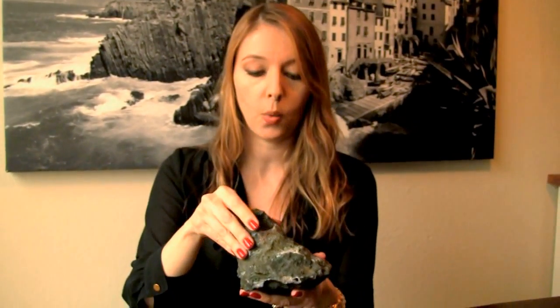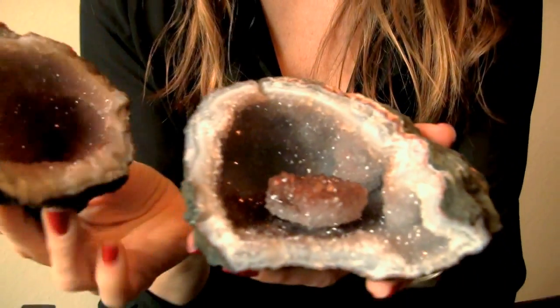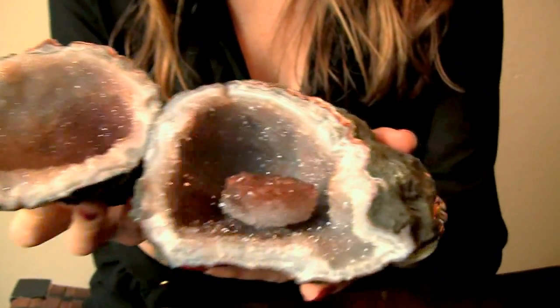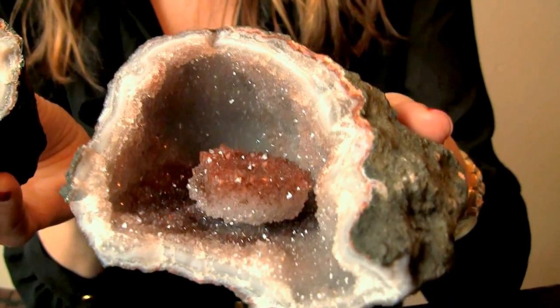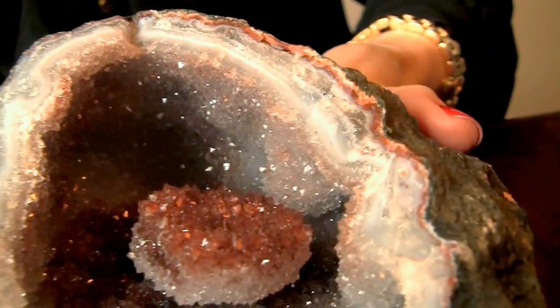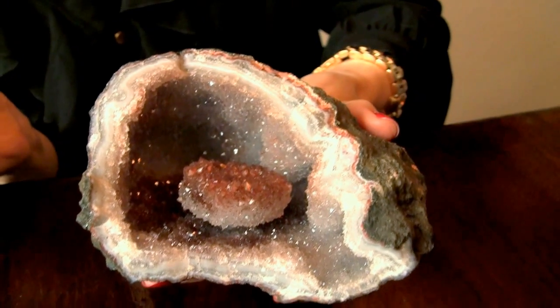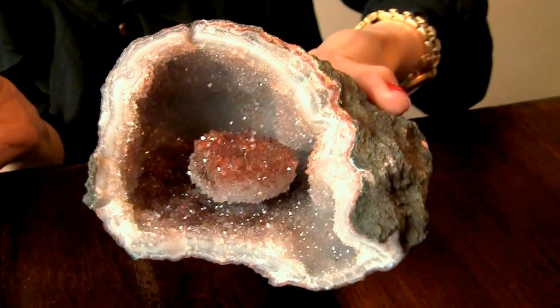It was sort of cut in a way that when you open it, it reveals two sides of drusy quartz. But what I thought was really interesting is that there is a pearl — sort of like a pearl inside the geode. It's almost loose, but it's just stuck to the bottom by a little piece.